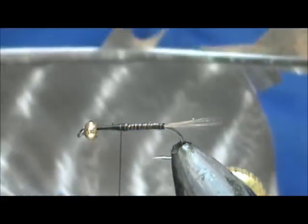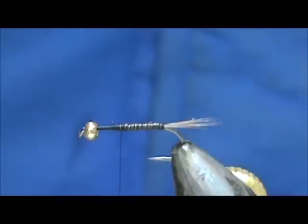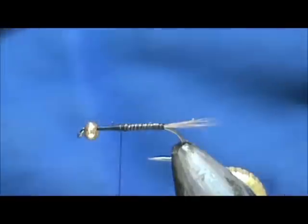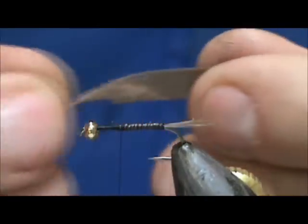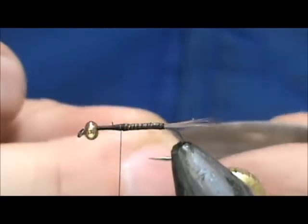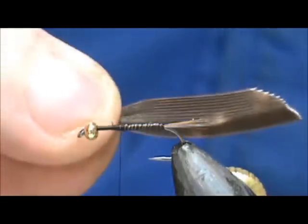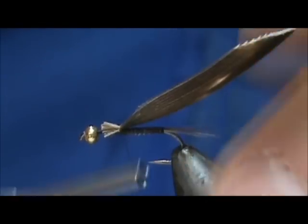Now for the wing case, I have a turkey wing here — you can use turkey tail, but the darkness on this turkey wing is plenty for me. I'm going to take a little more than half an inch. When selecting material for a wing case, it's a good idea to cut it a little heavier than you think you'll need, because when you tie it in, it's going to get skinnier. I'm going to hold it a little toward me, tie it in, then come around so it ends up right on top.